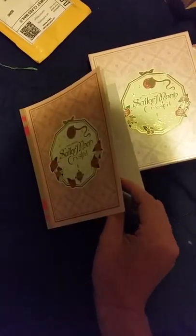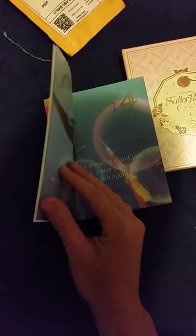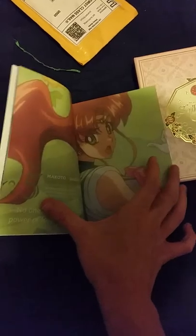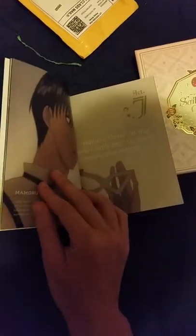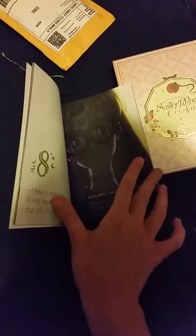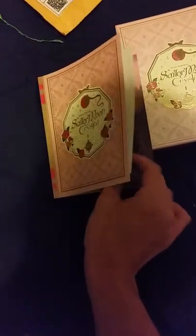The booklet has episodes and outfits — Sailor Mars, Act 3, Act 4, Act 5 which is Sailor Jupiter, Act 6, Act 7, Act 8, Act 9. Oh, that's a pretty picture of Princess Serenity. Act 10.